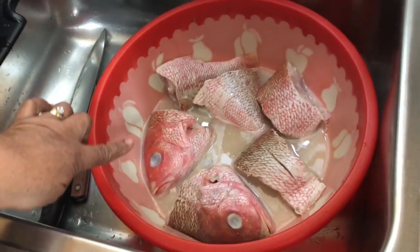Hi everyone, welcome back to my channel Heysi and Darling with Marie. In today's video I'm going to show you how to clean and fry fish. But before we get started, please hit the subscribe button below and also hit the notification bell for more videos. Today's ingredients: two red snappers cut in three pieces.